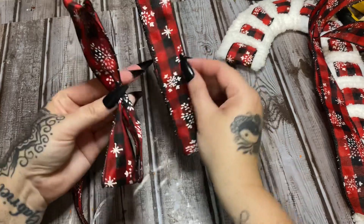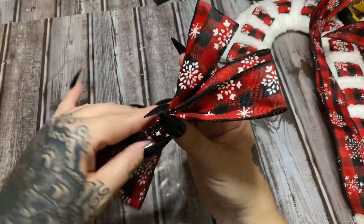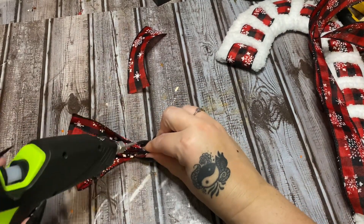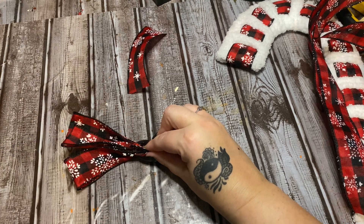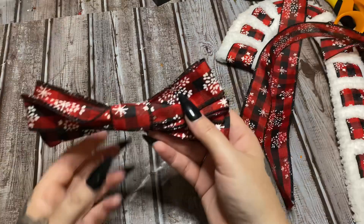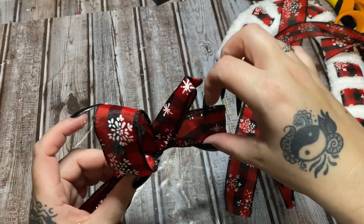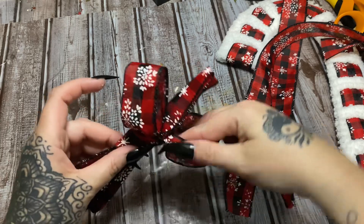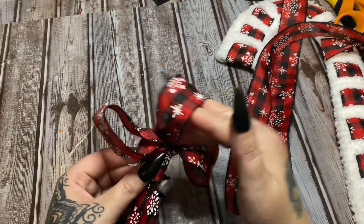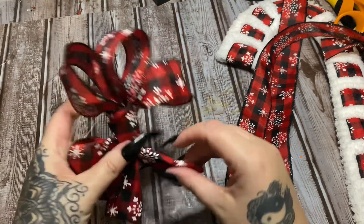Now we're going to take these loops and kind of fold them like a little bow tie — just squish them down in the center. Do that for all three, then take this center piece and wrap it around them. Hold that in place — I know it's looking rough right now, just give me a minute it'll be alright. Just try to get everything together and hold it down in the center, then wrap it around and glue it down. Now you're just going to take your loops and fluff it out. We will definitely get into this later and make it look better.